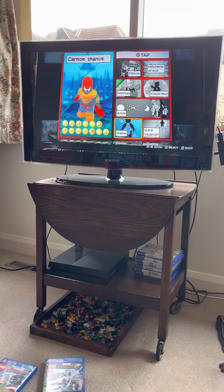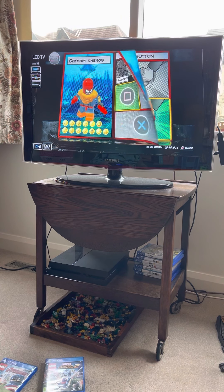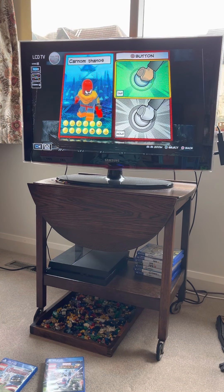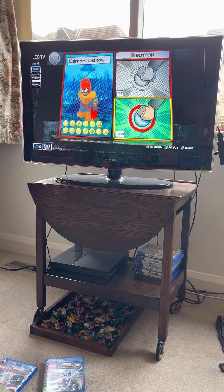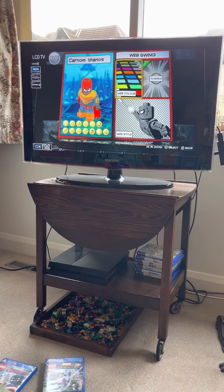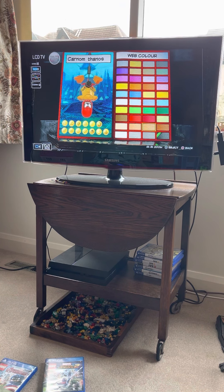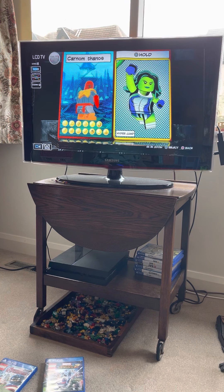Square tap: fighting. Hold square: target lunge. Circle: stealth. Nothing on here. X double tap: web swings. Web color: red — I'm gonna go red. Hold: hyper jump.